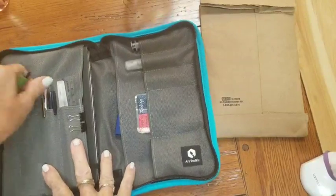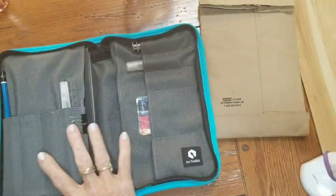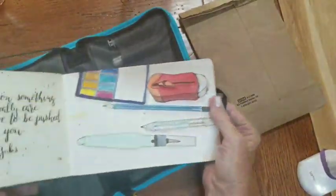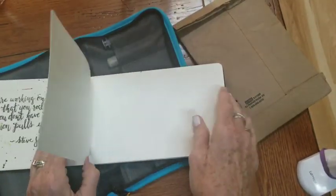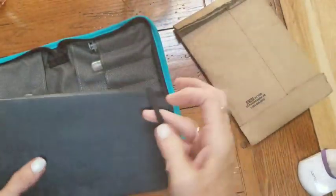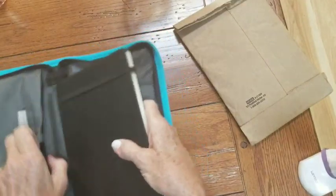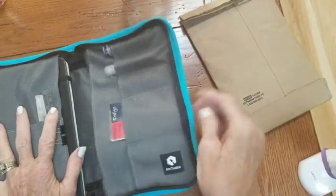I'll just leave this pencil in. This is pretty much what comes in the kit. You get a Moleskine book, a five by eight sketchbook. The paper is a little bit thinner. It's not my favorite sketching book, but it works just fine. As long as you're not doing heavy washes, you'll be okay. It'd be great for gouache too, and it's great for pen because there's no tooth to the paper really. You can also buy just the empty canvas bag.